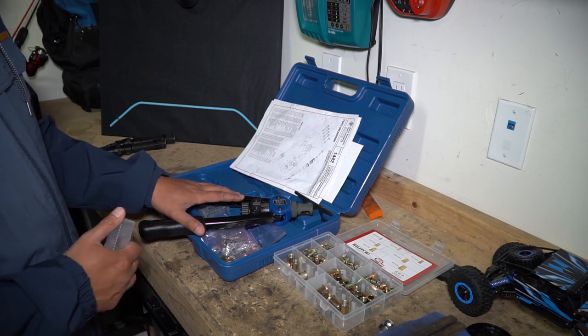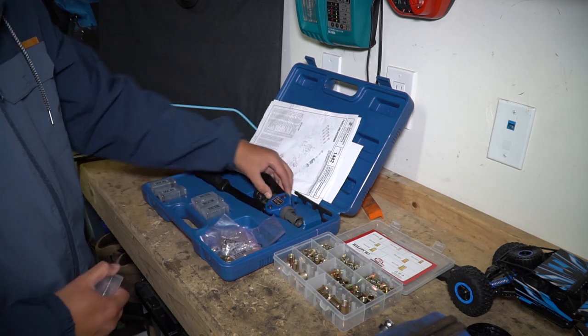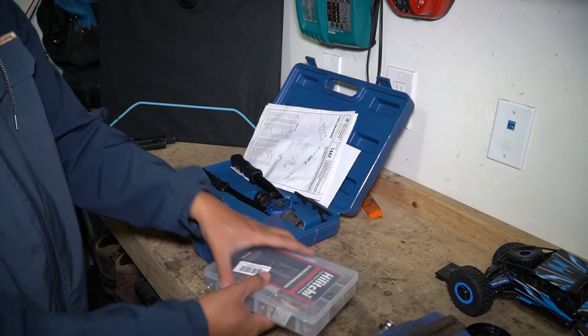Alright guys, there you have it — that is my entire electrical system. I didn't show you guys the switches, but you can just imagine the wires going directly into the switches from the firewall. Everything is pretty much housed in the battery compartment. I'll leave links for all the products I use in the description so you guys can find them. If you guys have any questions about my electrical system, leave them down in the comments below. If you guys like videos like this, don't forget to subscribe to my channel. And as always, have a nice day and stay safe out there.